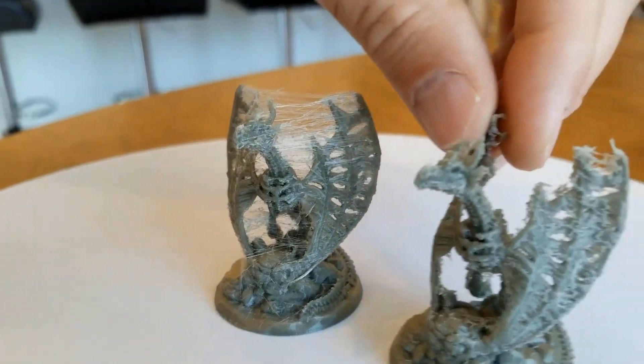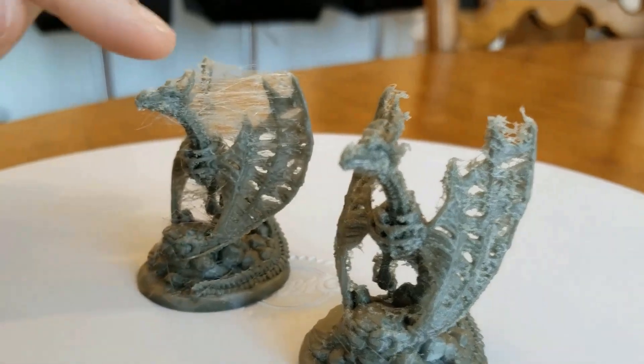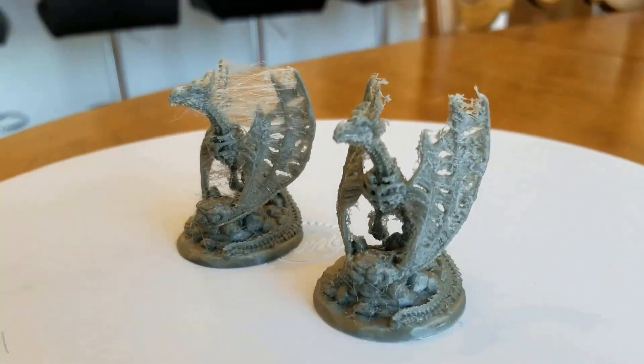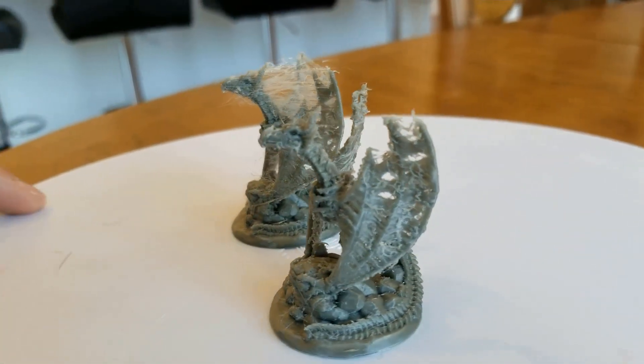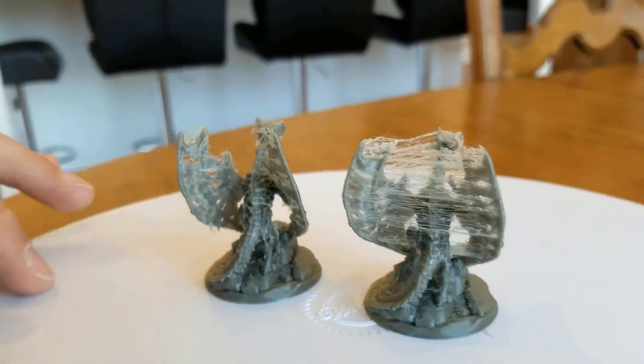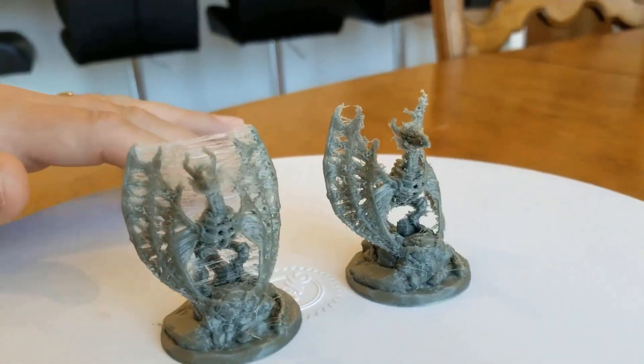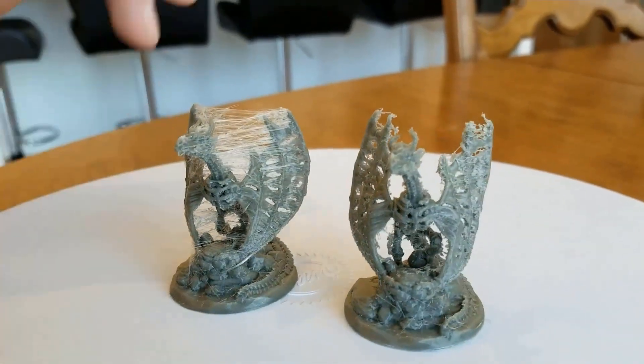But this one — no bueno. I did print another one and hit it with a heat gun, but there's so much stringing that as it retracts, it just gooped the heck out of it. I wouldn't suggest doing a 0.05 layer height with those settings for a model like this, where you get the possibility of a lot of stringing, because it just does not work out well.